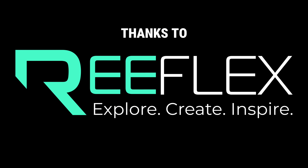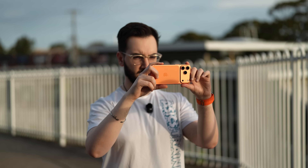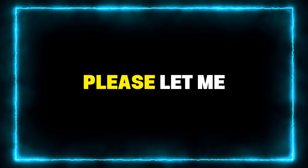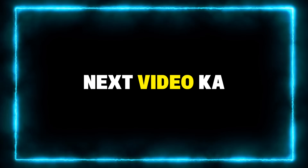A big thanks to Reflex for sponsoring this video and making an app that honestly makes life a lot easier for anyone who takes way too many photos. If you have any questions about the app or want anything else, let me know down in the comment section. Make sure you hit that like button and subscribe for more content coming soon. And until the next video, ciao!